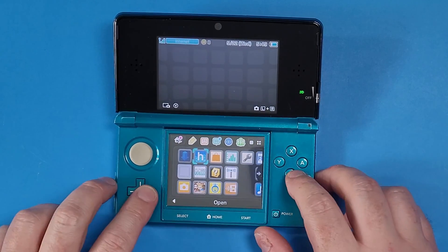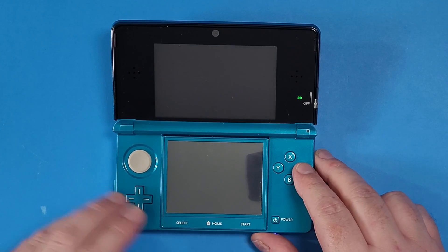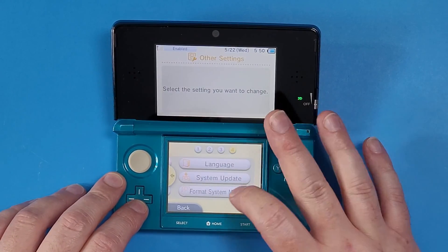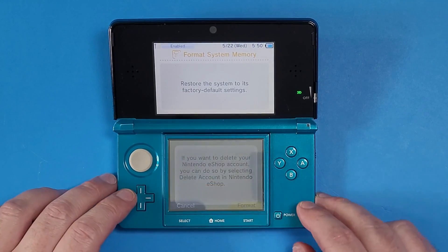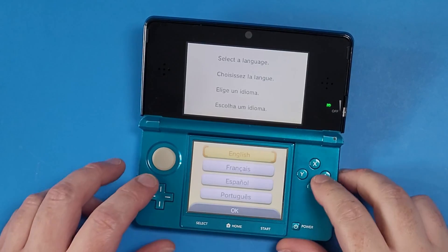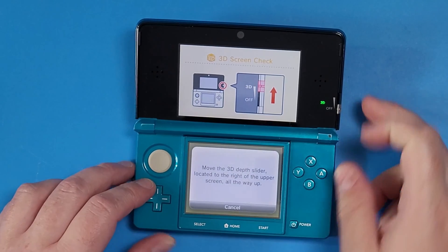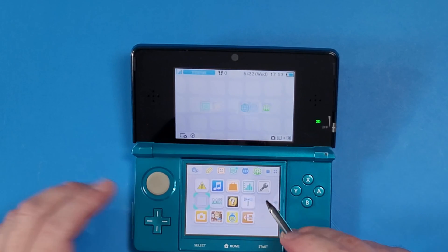As you can see, the software can't be launched because the hack is no longer there. A very important tip is to go back into your Settings, go to Other Settings, scroll all the way over and select 'Format System Memory,' click Next, click Format, click Format again, and let it do its thing. Format has been completed — press OK. We have successfully unhacked our 3DS console. Follow the prompts to get through the setup menu and you now have a fully unhacked 3DS.